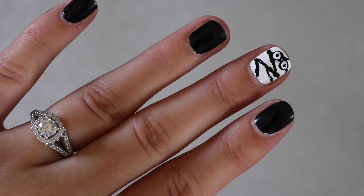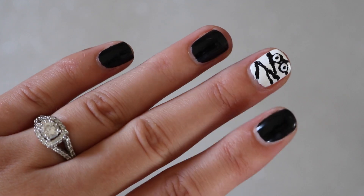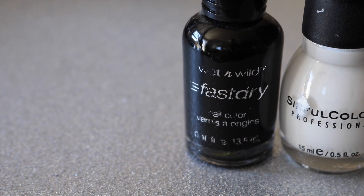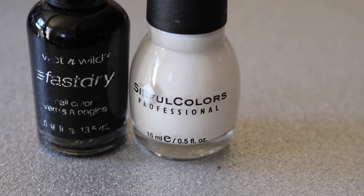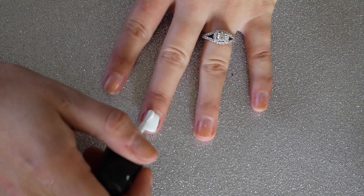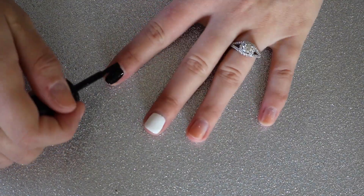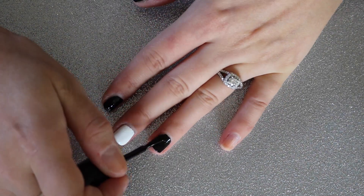The second design is very similar to the ghost, just a tad bit more complicated, and it is a mummy. The polishes you need for this design are black and white. The household items you need are a large dotting tool like a makeup brush, a smaller one like a bobby pin, and something even smaller to draw with like a toothpick. Just like in the last design, I'm starting by painting my accent nail first with white polish and then painting the rest of my nails in black.